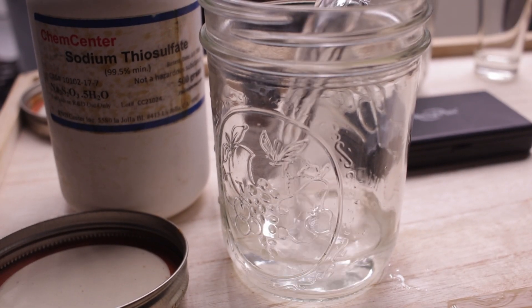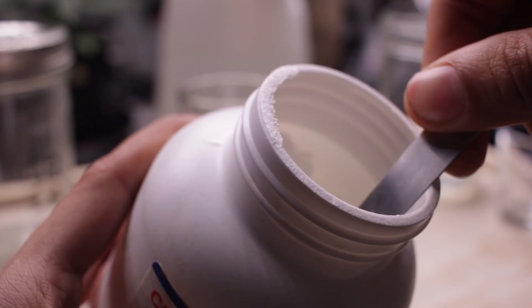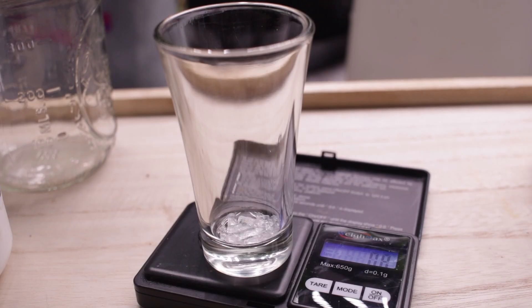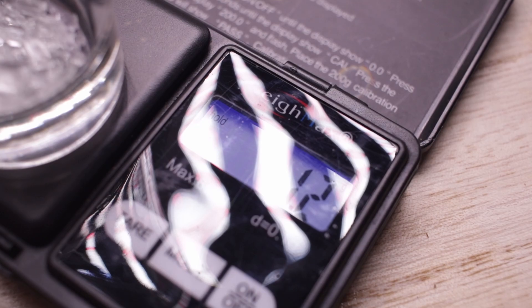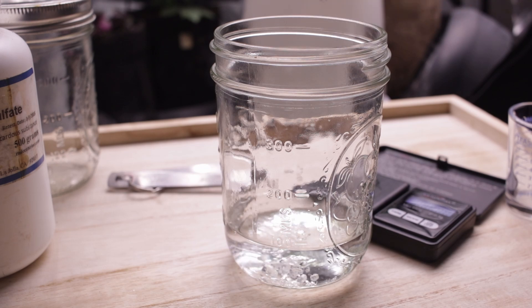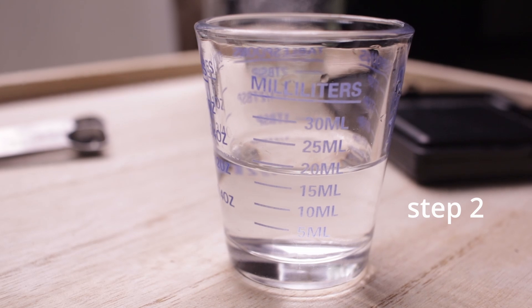Step one: to make our concentrated STS mixture, first measure out 80 milliliters of water and dissolve 1.26 grams of sodium thiosulfate into solution. Make sure that your glass is unpainted, otherwise it will burn the paint away and contaminate the solution in future reactions.